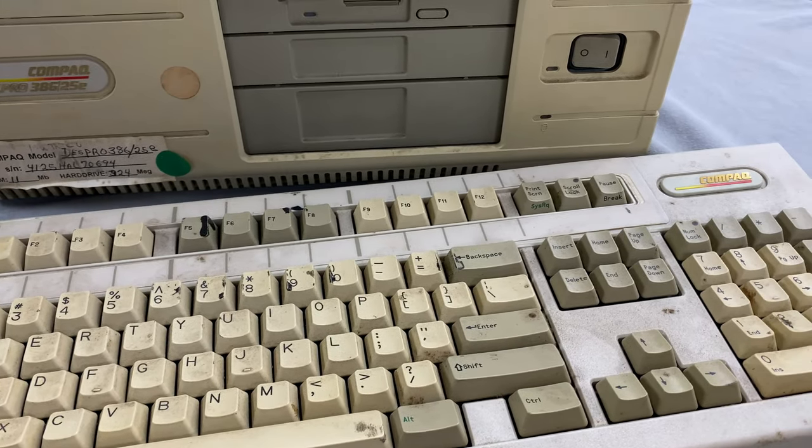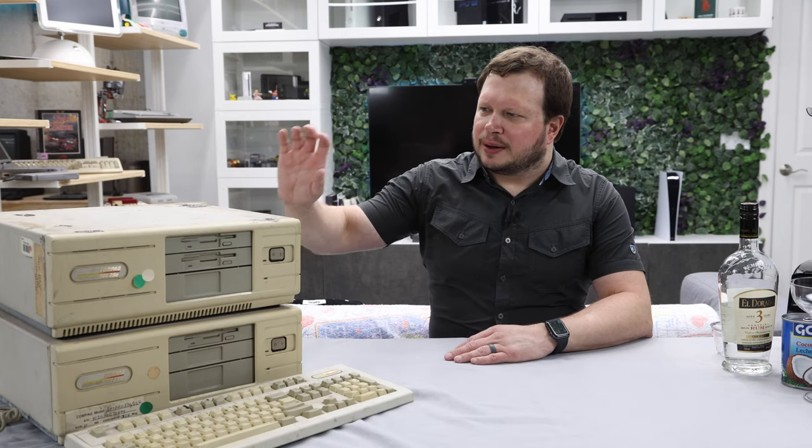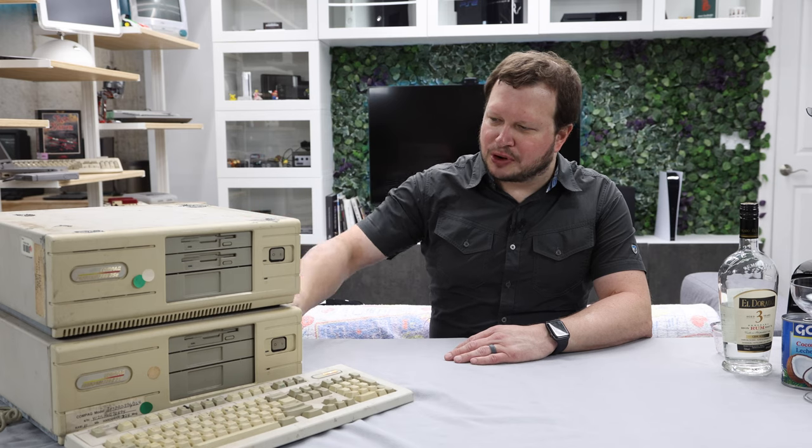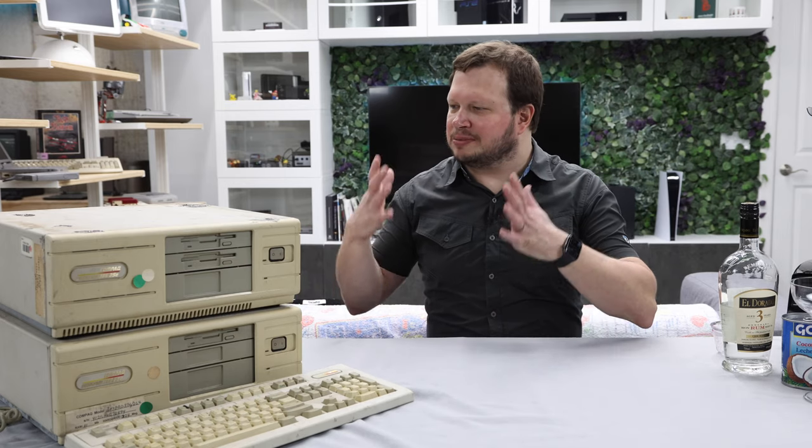Hello and welcome to Jeremy's RetroBar. I'm Jeremy and this is my RetroBar, and this week I'm going to be making a Compact Desk Pro out of these two super nasty Compact Desk Pros that I got from Computer Reset. We're going to be taking the good parts from each, combining them into one ultimately great working computer, but of course first we're going to need to make ourselves a drink.